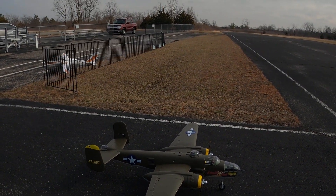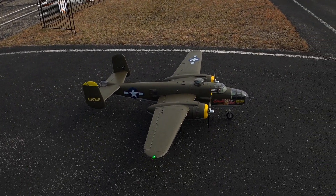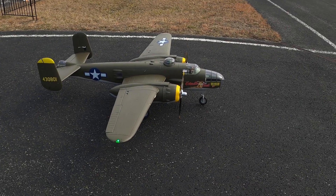This is B-25, Mr. Johns, the maiden flight. It's all you, buddy. It's recording.